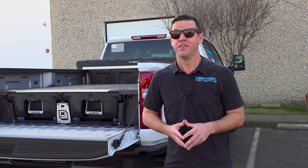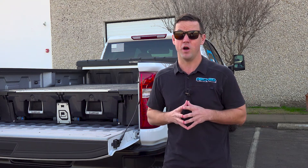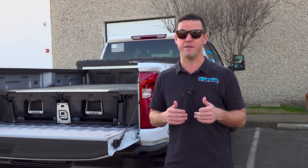It's easy to stock — there's only two SKUs. You can get the toolbox with or without a ladder, and it fits all full-size trucks back to 2001. So you can bring a couple in and it doesn't matter if it's a Toyota or a Dodge — it fits the same. That's super great for us.